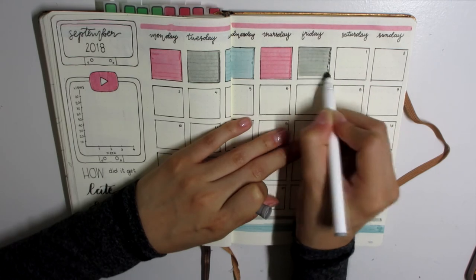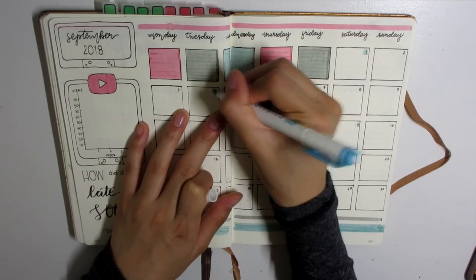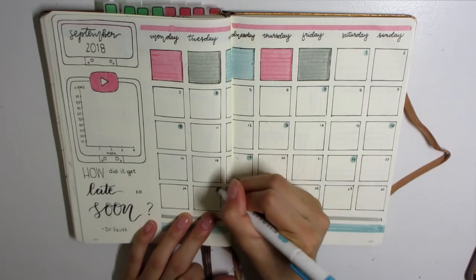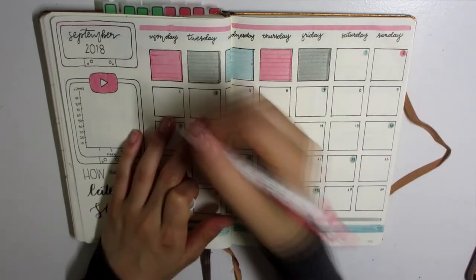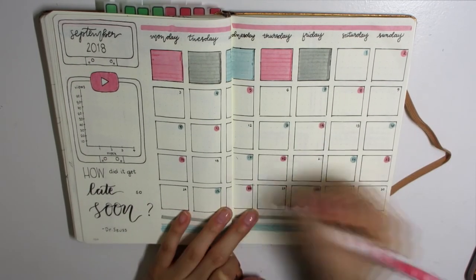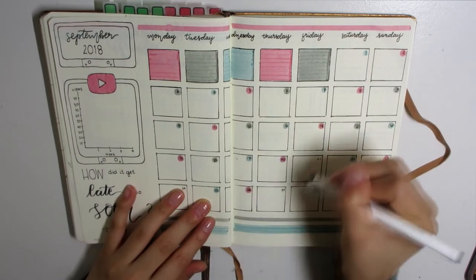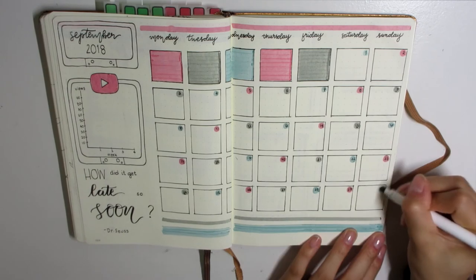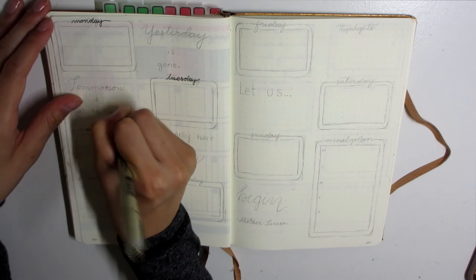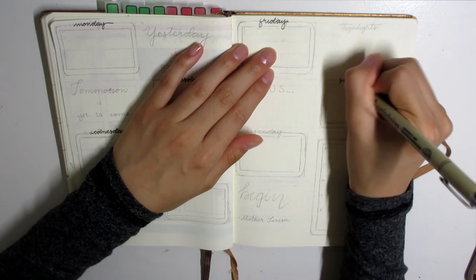This is the completed monthly spread, and I'm coloring in the unused boxes in various colors pertaining to the theme. I realized I drew a whole bunch of boxes but didn't want to use white-out on them, so coloring it is. I think it turned out pretty nice.